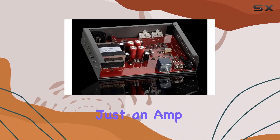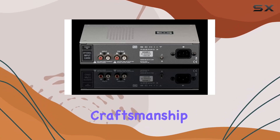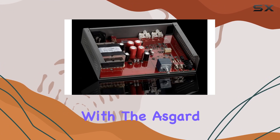In conclusion, the Schiit Asgard 3 is more than just an amp — it's a statement. Power, precision, and pride in craftsmanship make this a solid choice for anyone serious about their audio setup. Unleash the full potential of your headphones with the Asgard 3.